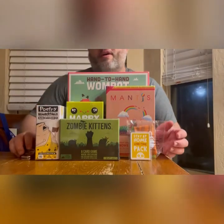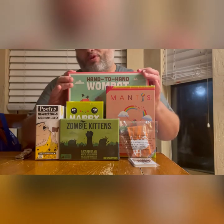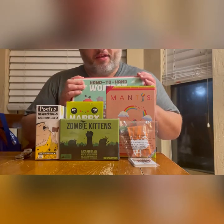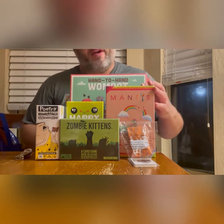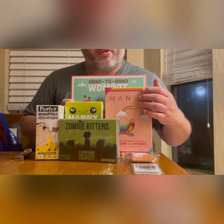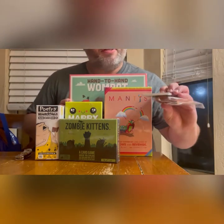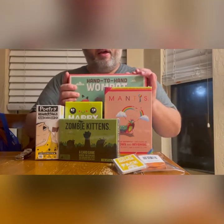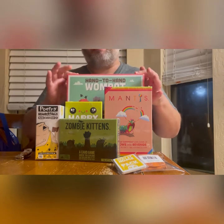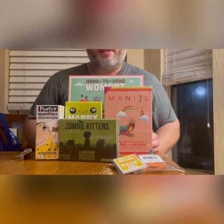Hey everyone, welcome to another episode of Table Talk. I'm your host Jake Combs, and tonight we have an Exploding Kittens extravaganza of unboxing. We have Hand-to-Hand Wombat, Mantis, Happy Salmon, the expansion for Poetry for Neanderthals, and Zombie Kittens, as well as a couple of little additions they threw into the pack. All of these items were provided by the folks at Exploding Kittens for this video and our upcoming reviews. Let's get started.